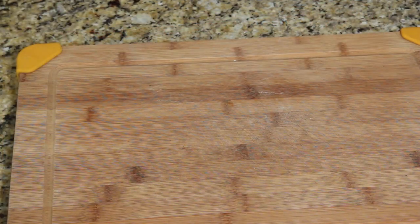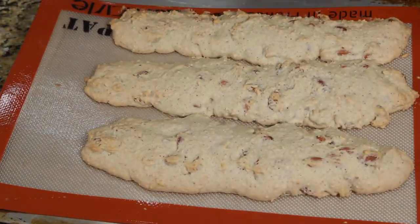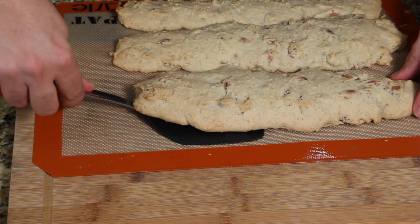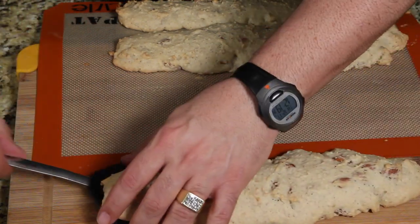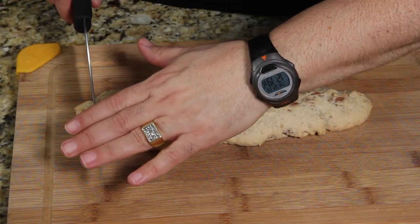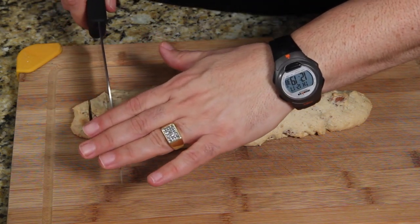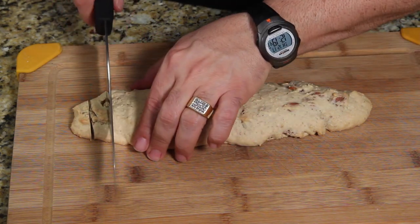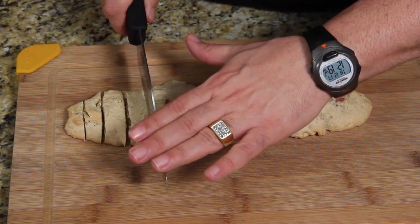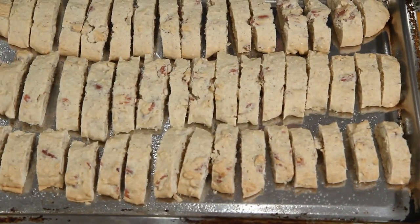We're pulling them out now — they're not completely done, that's the whole idea. We don't want them getting too dark before we get a chance to cut them. Drop your oven down to 325. Put them on the cutting board and cut them — about half-inch slices, though mine are probably an inch because I don't measure well by eye.